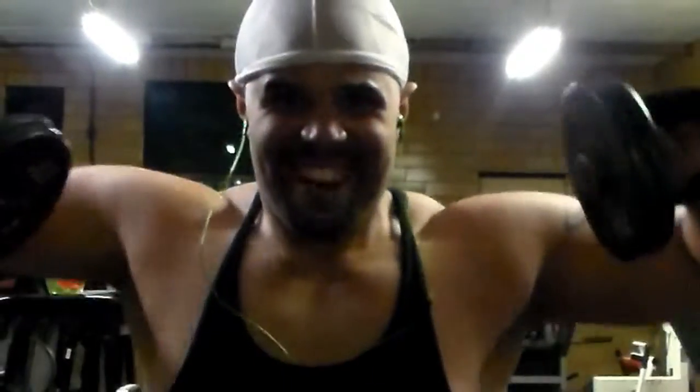Boy is getting lean out here — getting lean. And that's it y'all, that's going to be the workout. Workout will be in the description box like always.